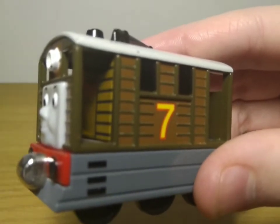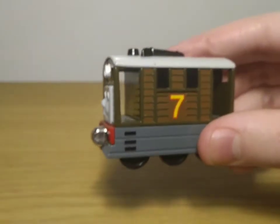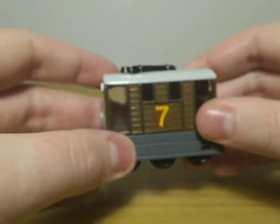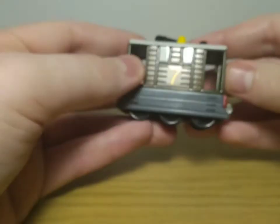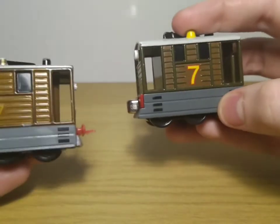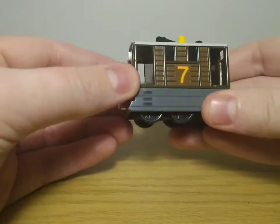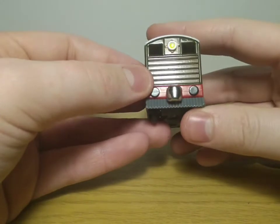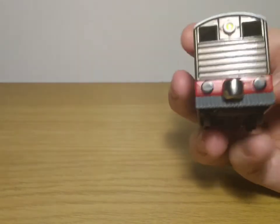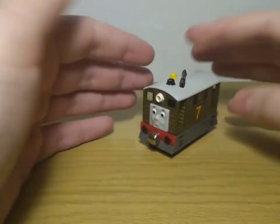A cool thing is that they actually have detail on the inside — you've actually got detail of a door as well as some wood paneling, and that is not featured on the URTL model. That's a really nice feature; it's extra detailing that really didn't need to be there and it's brilliant that it is. Once again you've got the funnel, the bell, and the tram line thing on top, as well as a much more colorful and vibrant and distinguished number seven than on the URTL Toby. The back is the same as the front minus the face.